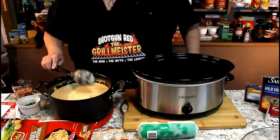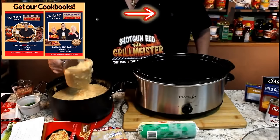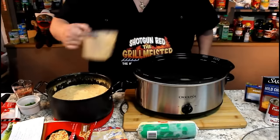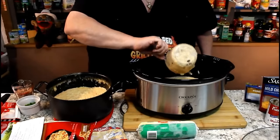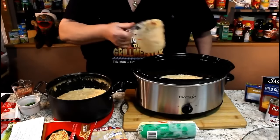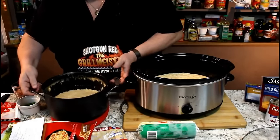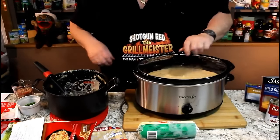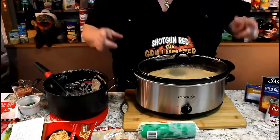I'm transferring everything into the slow cooker. I've had it on high for the last 20 minutes, so it's really hot — I don't want anything sitting between 40 degrees and 160 degrees in the danger zone. I'm getting most of the mixture over here and pouring in the rest. We're going to put the lid on, leave it on high for two to three hours, and then put in our half and half and cream cheese. See you when we get back.